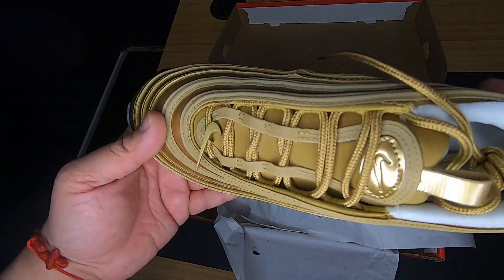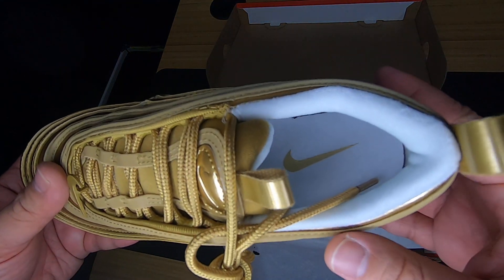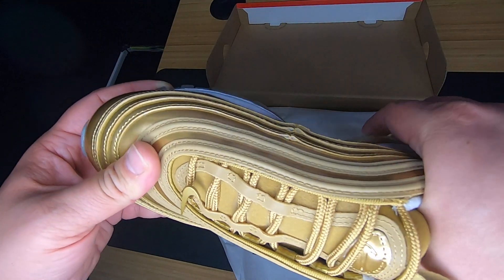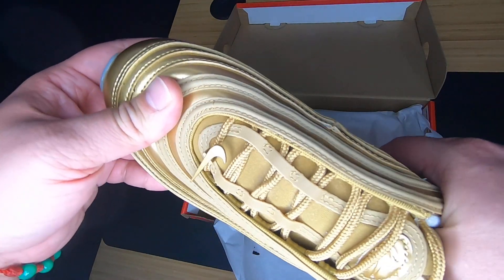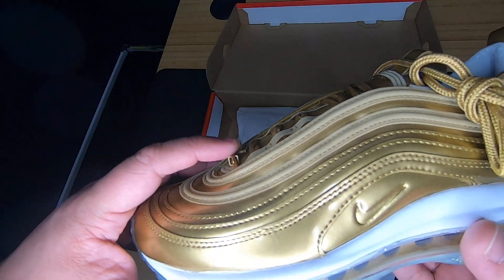Which I'm sure is going to be very, very comfortable. On the inside, you have the Nike swoosh — the insoles — and they're so soft. These are going to be so comfortable. And they have them in men's too. This is for women.